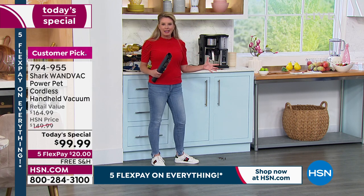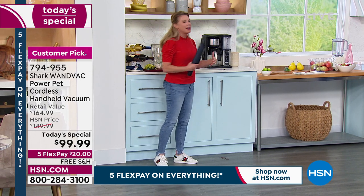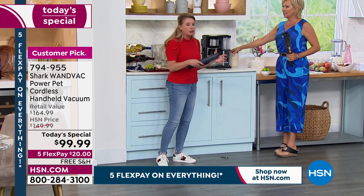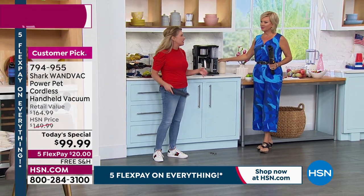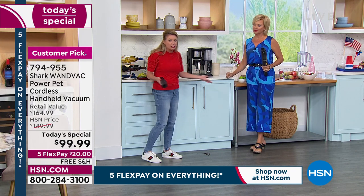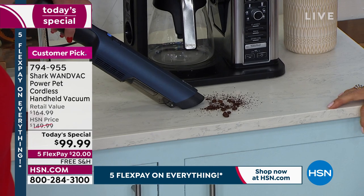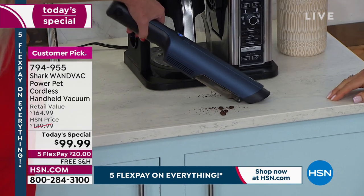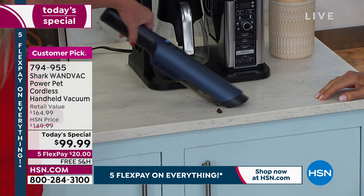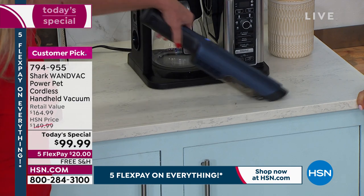This really is going to be a game changer for cleaning. You're going to grab it for the mess you see and then go around your house and tackle the messes you were going to wait a couple of days to do. Why not do it now when it's right there in the palm of your hand? Look at the coffee — look at how it's picking it up. Those coffee beans are heavy, so you want a powerful handheld vacuum.